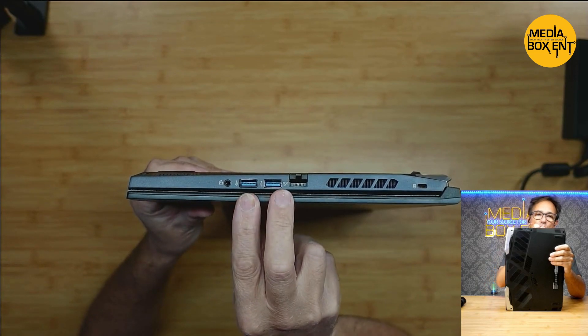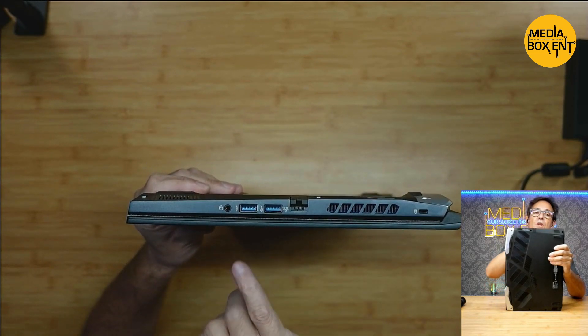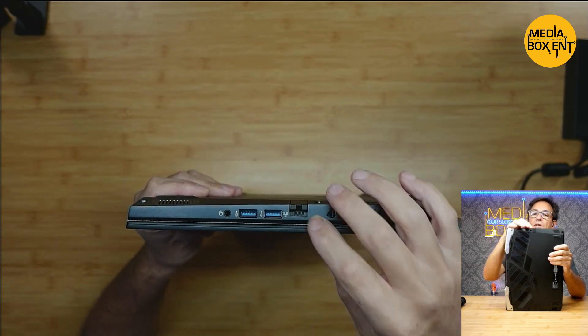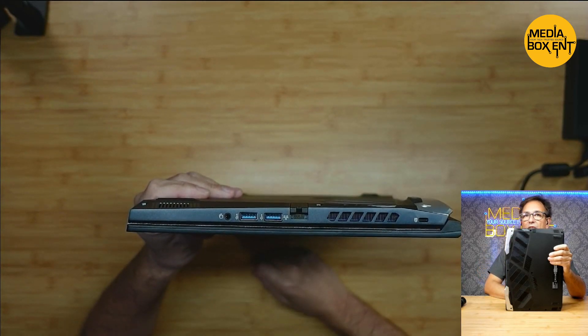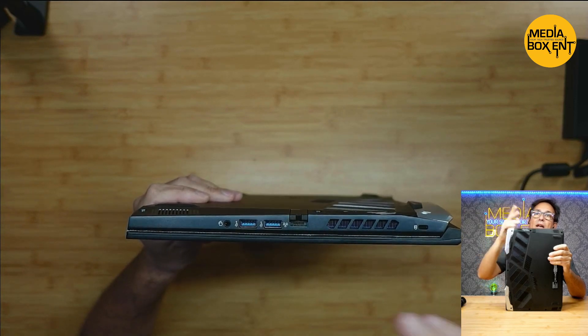Looking right down the side, we can see two USB 3.2 second generation ports. Headphone and microphone jacks. And this is the Killer — the Killer for connecting Wi-Fi, and also Wi-Fi 6. You can go wired as well — both working at the same time.